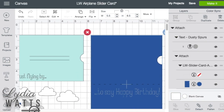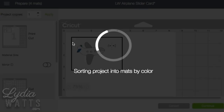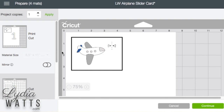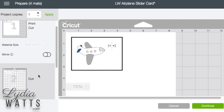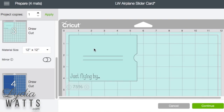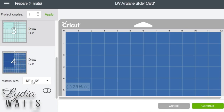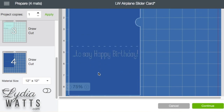So now I am ready to make it. I hit make it. Here's my print then cut — two pieces for print then cut. My white layer. My light blue layer. Notice it says draw then cut, so it's going to write the sentiment and then cut it out. Same thing here. And this is the card base.